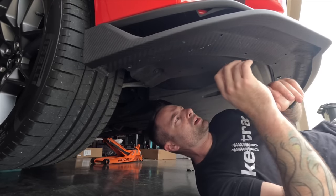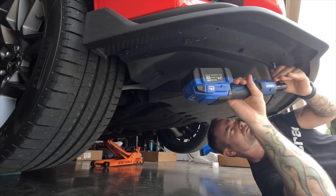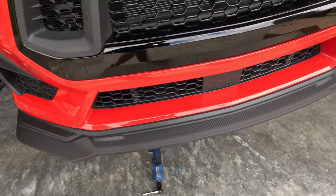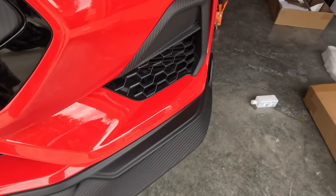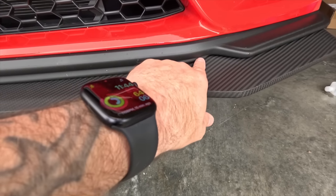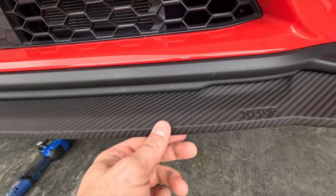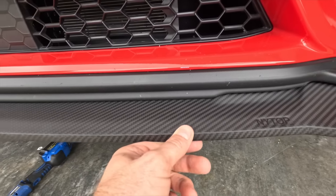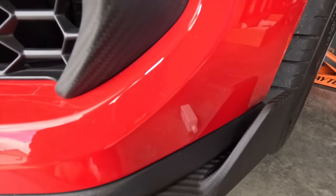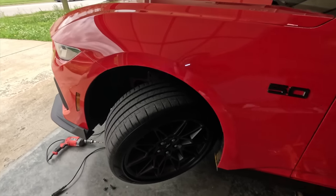I'm just getting everything finger tight on the back holes, making sure everything lines up before we actually start sticking tape. Check this out — perfect fit! I really like this: you've got this little indentation matching the factory OEM, how it kind of steps down, steps down again. You can see in the carbon right there how it just matches completely perfect with no gaps anywhere. That looks really good — OEM fit.